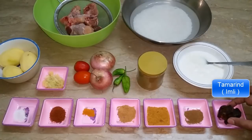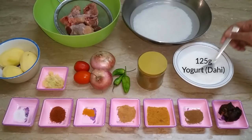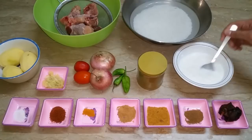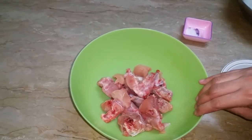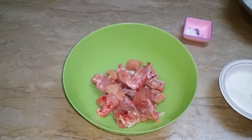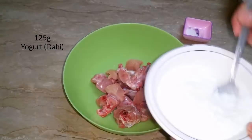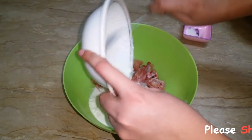We should add a little oil — you can adjust this to your needs. We will use 125 grams of dough. So we will add the dough. Let me tell you about the marination of the chicken. We will add the dough and mix it well.